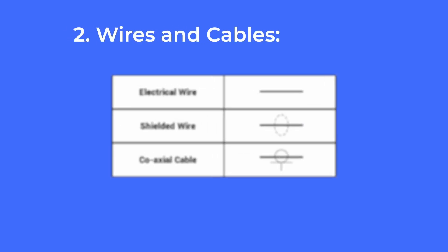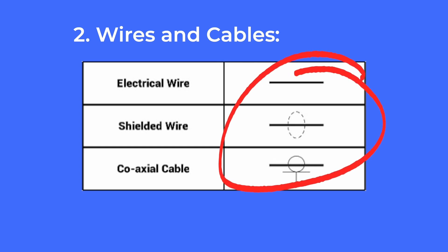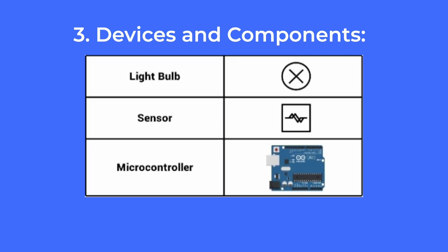Number two: wires and cables. Wires are shown as straight lines, and different types of wires — like power, data, or ground wires — are often color coded or labeled. Number three: devices and components. Each device in your smart home, like a light switch, sensor, or controller, has its own symbol.